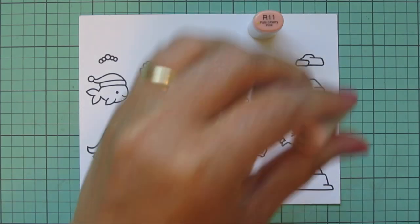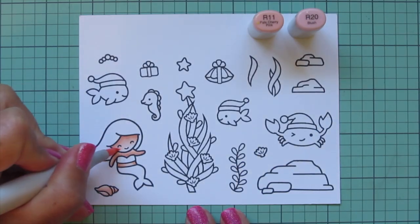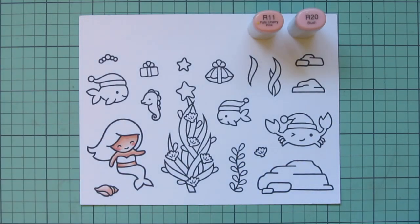Then I'm going to move on to my mermaid's rosy cheeks and I'll do those with R11 and R20.